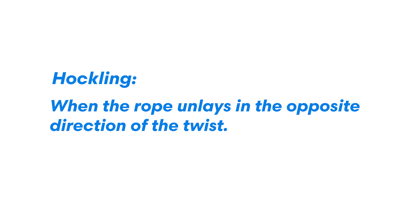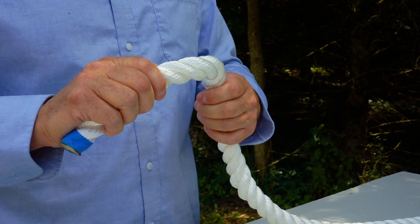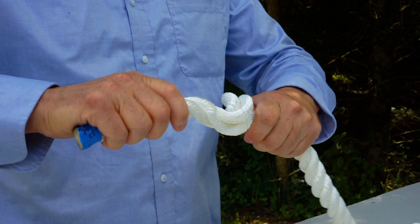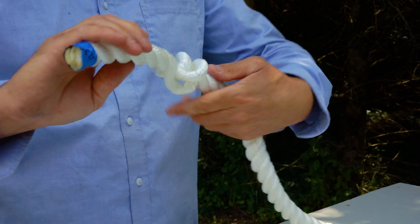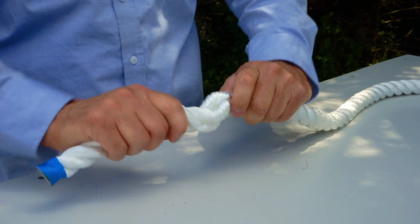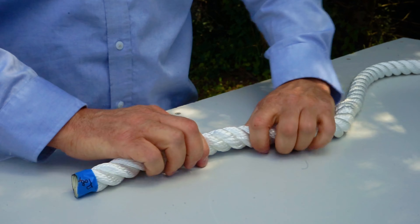Hokkeling is when the rope unlays in the opposite direction of the twist. So what will happen is if you untwist it the opposite direction that it's supposed to be twisted and you pull, it creates a really nasty spot that's called hokkeling and you can permanently deform the rope. Usually you can twist it back into shape and get it mostly put back to how it's supposed to be.